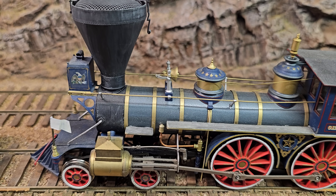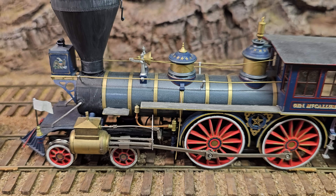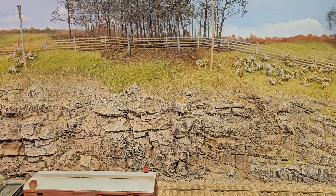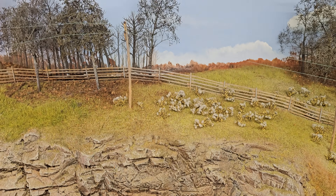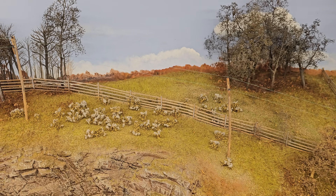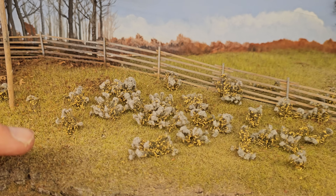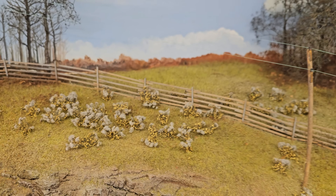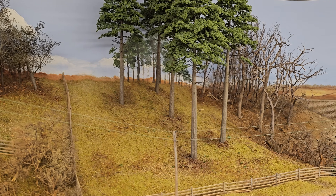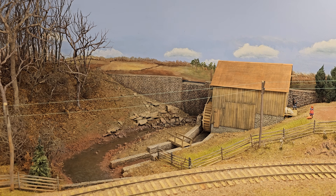Notice the white flag — modern railroaders say white means a second section, but in the Civil War white was the opposite meaning: it meant you are on the schedule, and red was an extra train. I'm modeling March, so the deciduous trees have not started greening up yet but the grass is starting to green. This golden rod is from City Express, from Silfor. These super trees were built by Sterling Models — a woman in Massachusetts made them for me, but she passed away right after making a batch, so I never got any more.